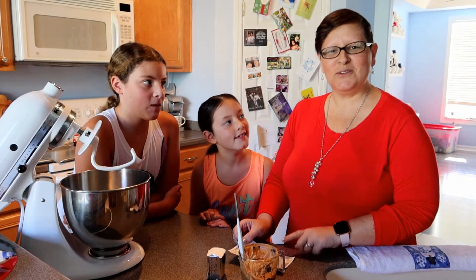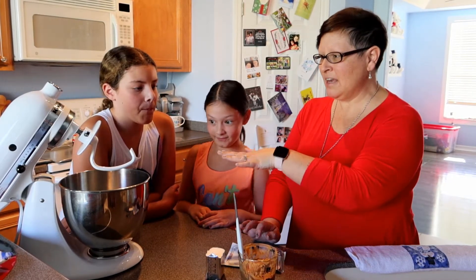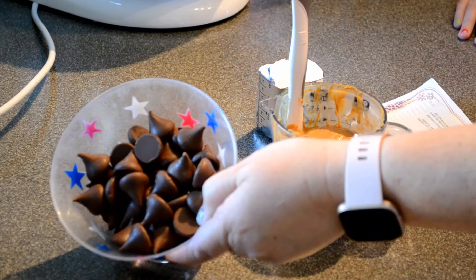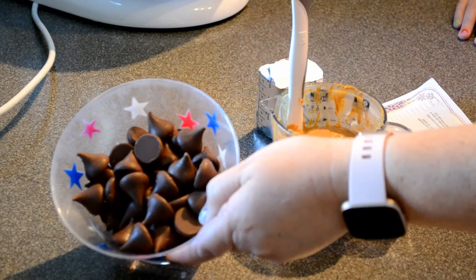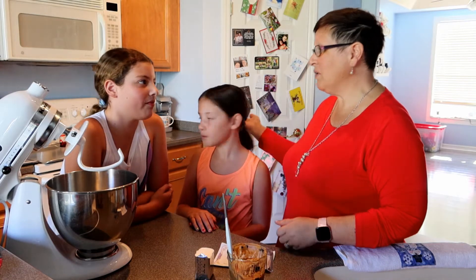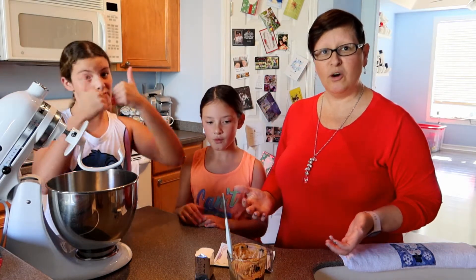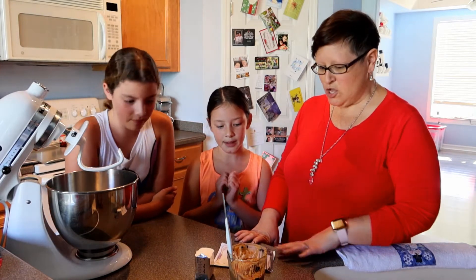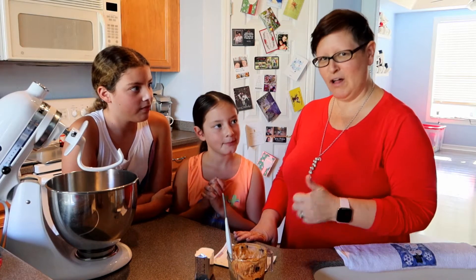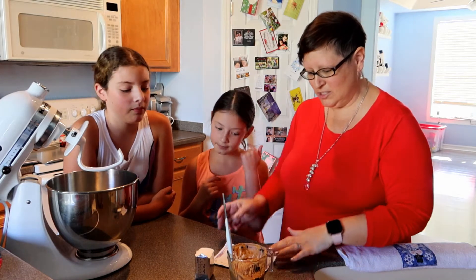We are going to start with the peanut butter blossom cookies and we are going to mix everything in our KitchenAid. Jasmine and Janelle did an amazing job with unwrapping the Hershey Kisses already, so that part is done and over with. We've preheated the oven to 375 and that is ready to go. We already washed our hands and hair is pulled back. Let's do this!